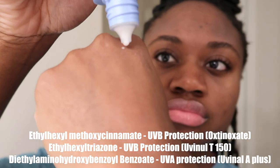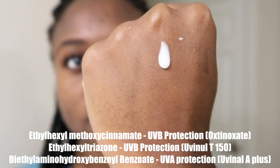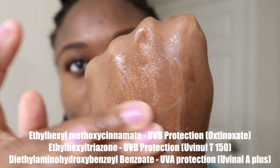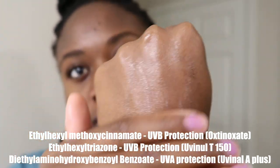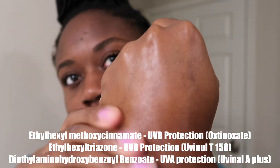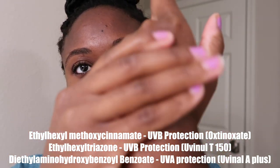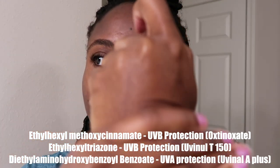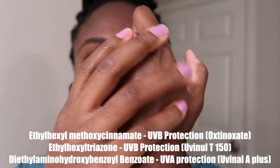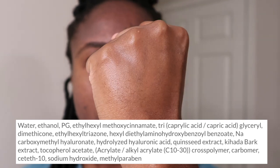This sunscreen has some fun actives. The first is ethylhexyl methoxycinnamate, which provides UVB protection and is also known as octinoxate. It also contains ethylhexyl triazone, a UVB filter also known as Uvinul T150. Lastly, it contains hexyl diethylaminohydroxybenzoyl hexyl benzoate, which provides UVA protection with high photostability — also known as Uvinul A+. It also contains hyaluronic acid, which I love to see in everything.